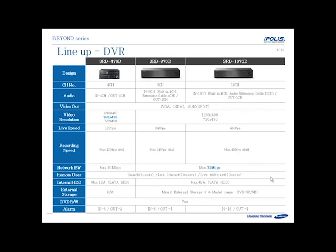The DVR lineup has three models available: a four channel, eight channel, and 16 channel. The four channel also supports 960H, so if you have a mix of cameras you can use that. You'll also see the different recording speeds and frame rates that each model can handle.